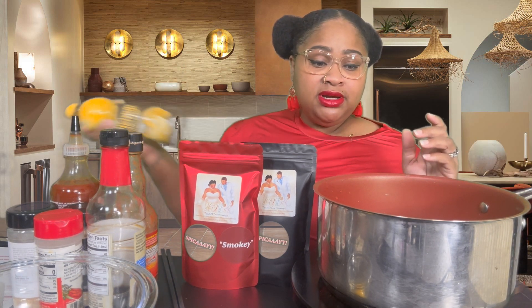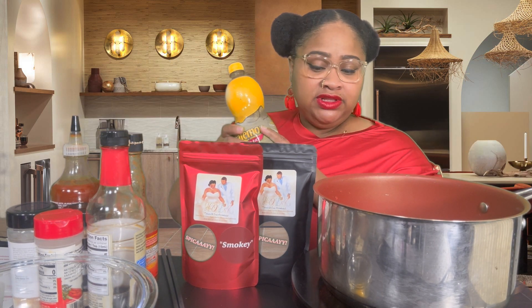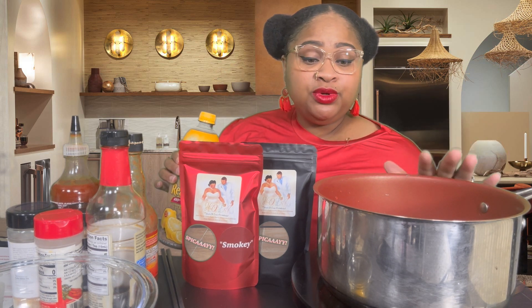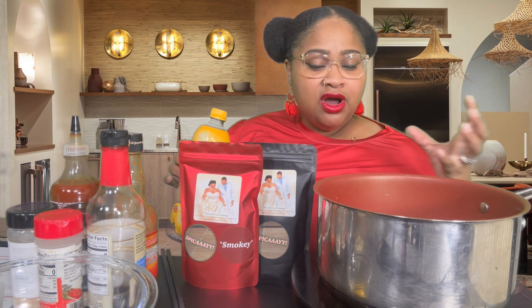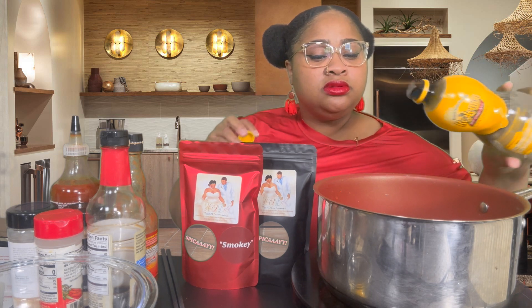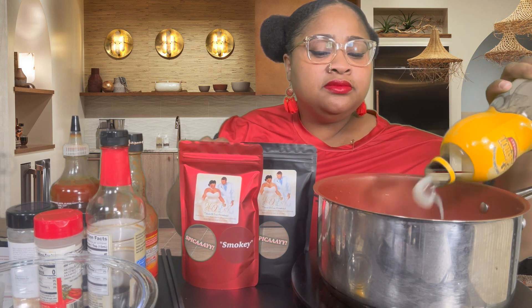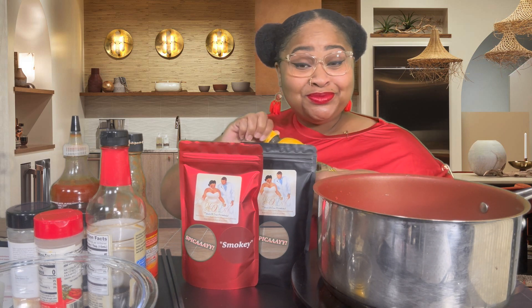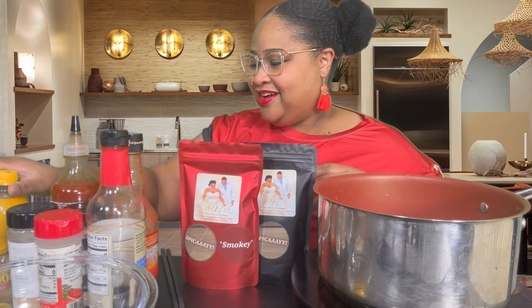So while this is warming up, I'm going to go ahead and add everything to it. If you're not familiar, induction cookers heat up really fast — it takes all of the heat and directs it right to the pot. So lemon — yes, that much. Y'all, I love lemon.